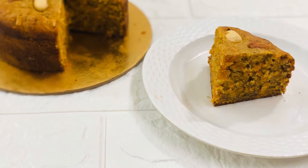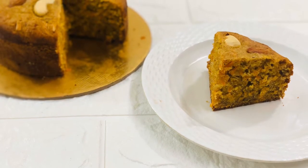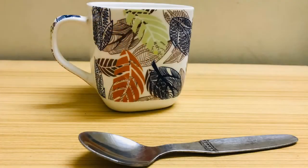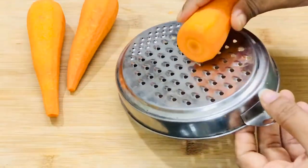The best part about today's cake recipe is that we are not gonna use any standard measuring cups. Instead I'll show you the measures using a regular tea cup and a teaspoon. Excited? Let's begin the recipe.